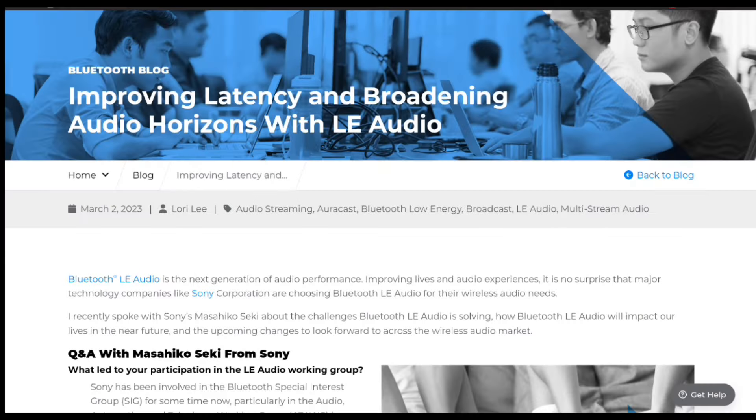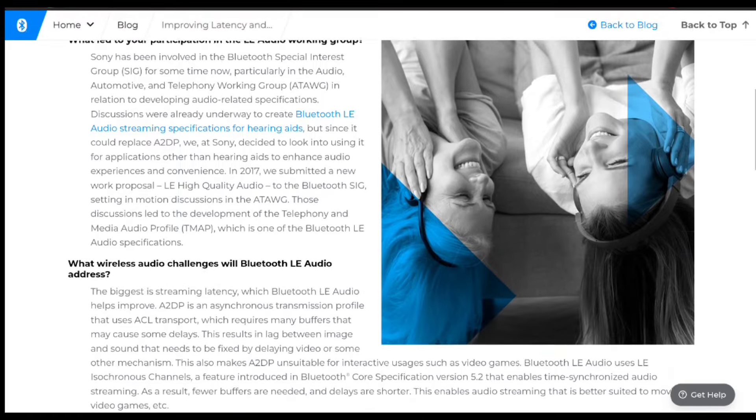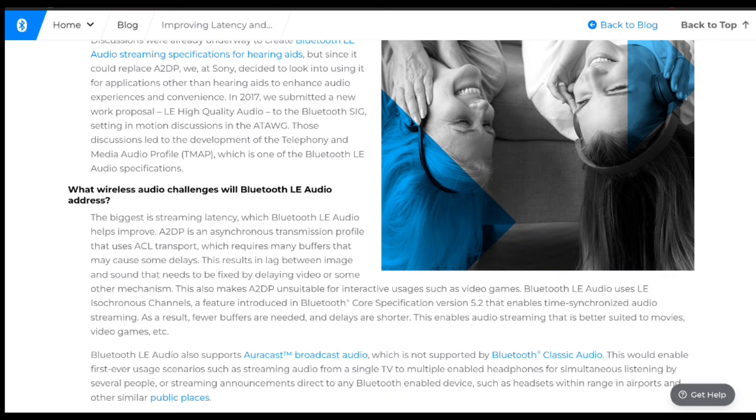Bluetooth LE Audio is the next generation of Bluetooth audio. According to Sony in a Bluetooth blog post, the biggest wireless audio challenge is streaming latency, which Bluetooth LE Audio helps improve. We've provided an LE Audio latency test on Android 13 comparing the latency from LE Audio and classic audio — follow the link in the description to check that video.